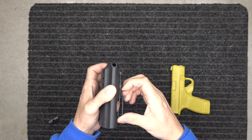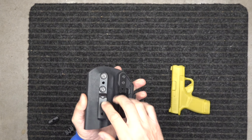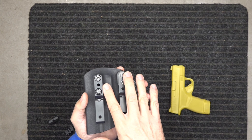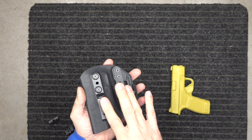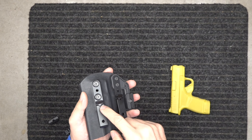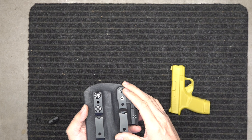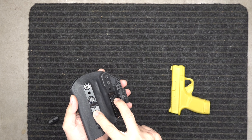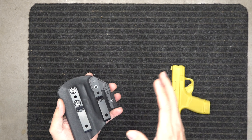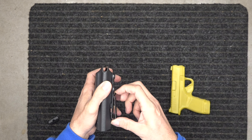Just like all of our other holsters, both belt clips have the retention tab down in there so it holds on to your belt. If you're in a struggle and go to pull your gun out, this holster is not going to come with the gun. A lot of cheaper belt clips will come with the gun in that kind of struggle — we had that happen in some of our training, so we had to figure out a better clipping system.